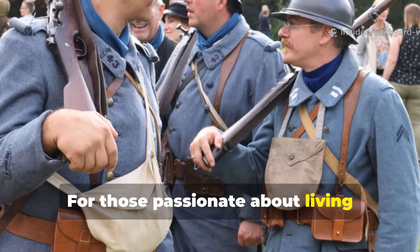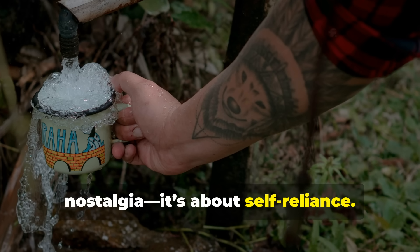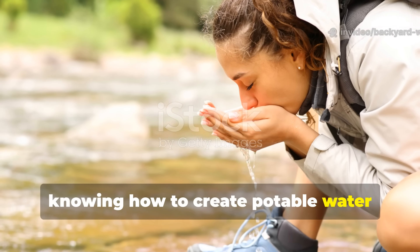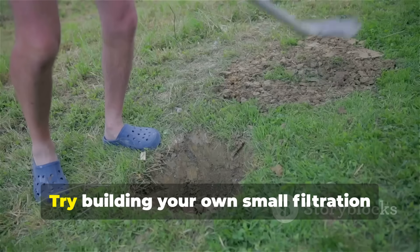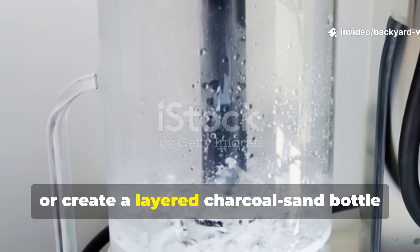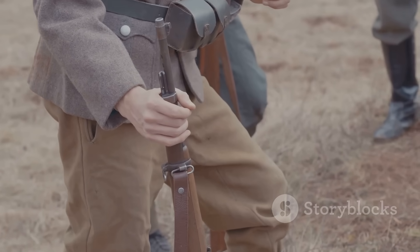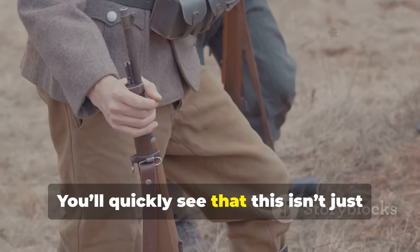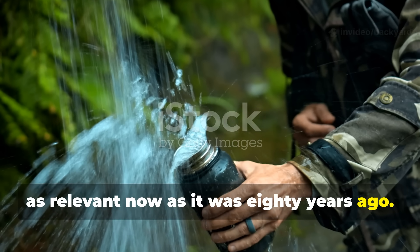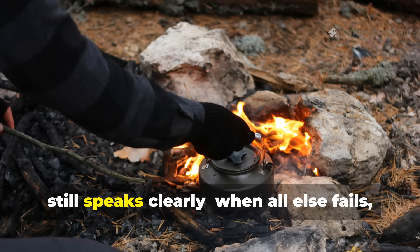For those passionate about living history or practical preparedness, reviving this method isn't just about nostalgia — it's about self-reliance. In a grid-down scenario or wilderness trek, knowing how to create potable water without modern tools is a game-changer. Try building your own small filtration pit in your backyard, experiment with different soil types, or create a layered charcoal sand bottle filter to see how clarity improves with each stage. You'll quickly see that this isn't just a relic — it's a living skill, as relevant now as it was 80 years ago. World War II may have ended decades ago, but its field-tested survival wisdom still speaks clearly.